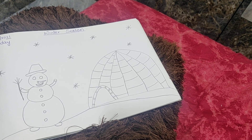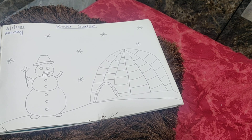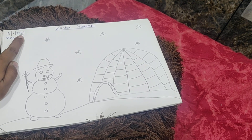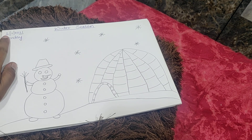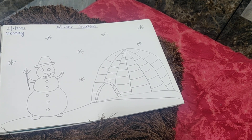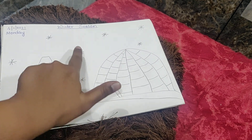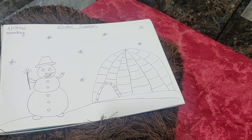Click the photograph and send it to me. Write the date properly — do not make any mistakes. It is 4th of January 2021, Monday. The topic is winter season. We have done a snowman, igloo, and some snowflakes. Do it very nicely my dear children. Bye-bye, have a nice day.